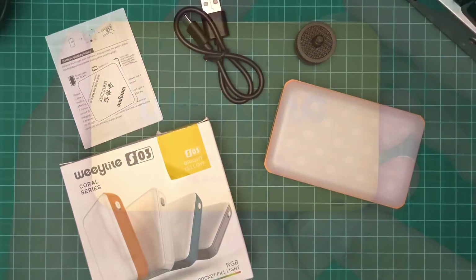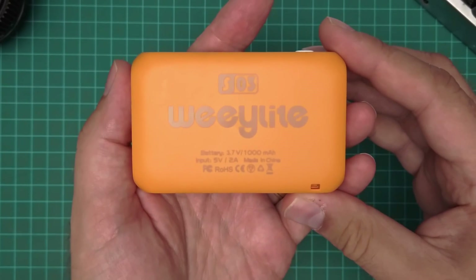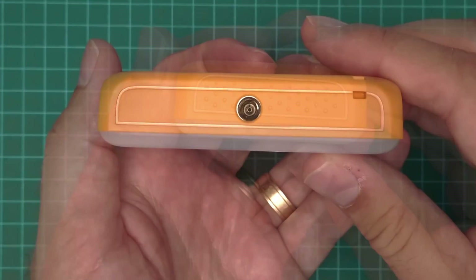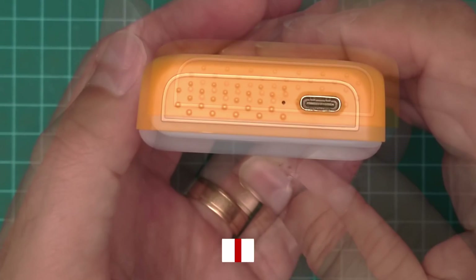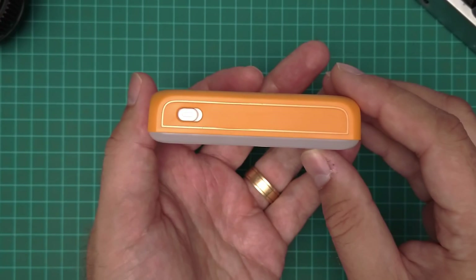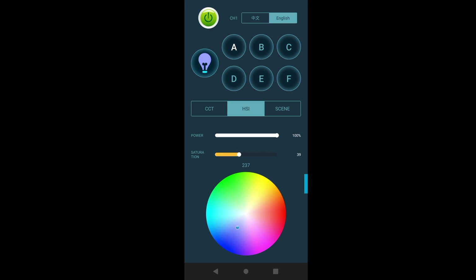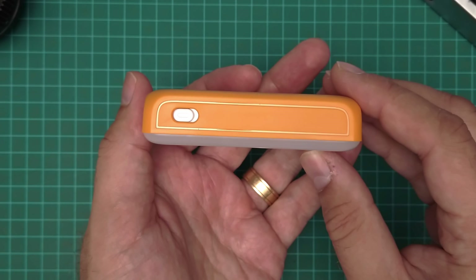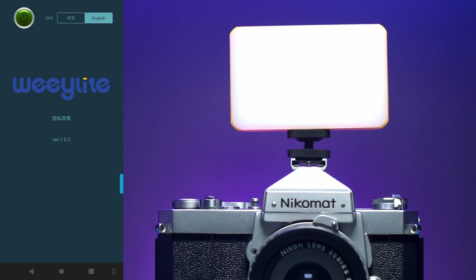Let's take a closer look at the hardware. The light is very slick. On the back you will find some info. On the bottom there is a quarter-inch thread, nothing on one side, a USB port on the other side to charge the device, and an on-off button at the top. In order to control the light, you have to download the app. Make sure the physical on-off button is set to on, and the rest will be handled by the app.